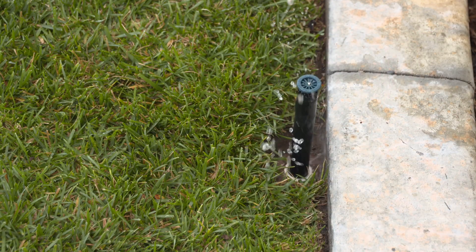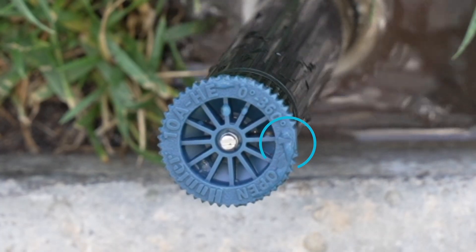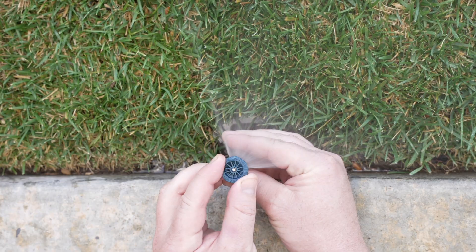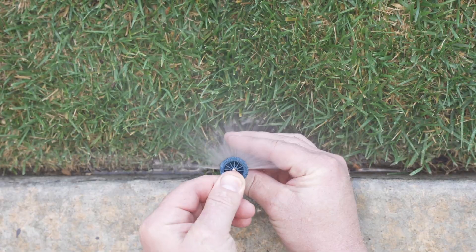Next, turn on the system and find the adjustable left edge indicator, which is identified by the arrow and flat indent on the top of the nozzle. Point it toward your desired left edge by turning the nozzle top, then fine-tune the arc as needed.